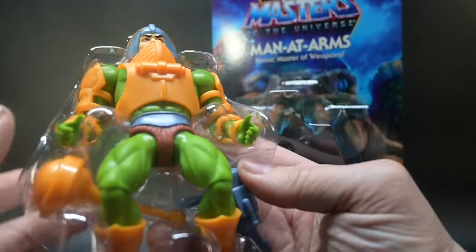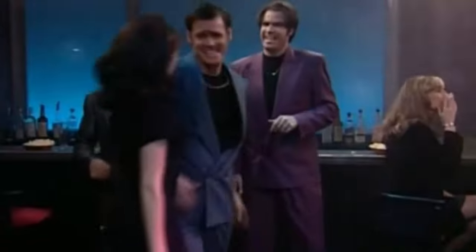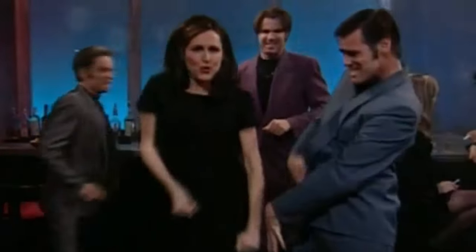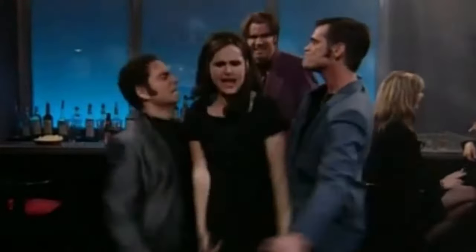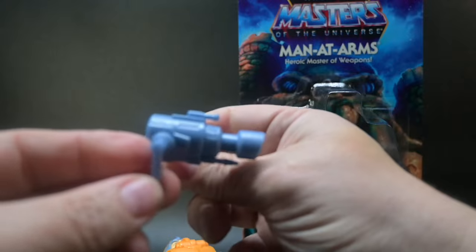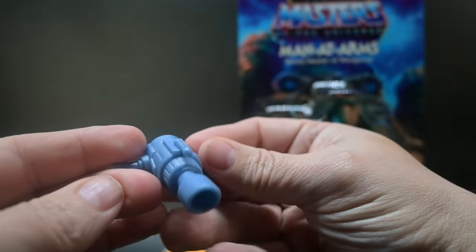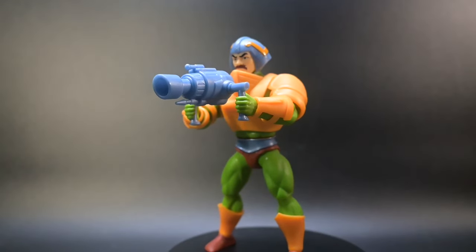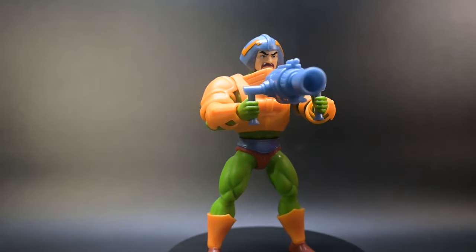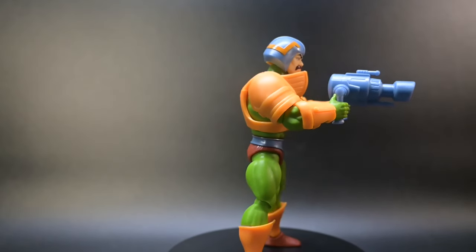And then, of course, inside we find Man-at-Arms with his trusty club. Not this kind of club — this kind of club. Purdy, ain't it? And we have his Stasis Ray. The Stasis Ray is a powerful weapon introduced in the episode The Dragon Invasion. This accessory allows you to put rampaging dragons or evil minions to sleep with ease.